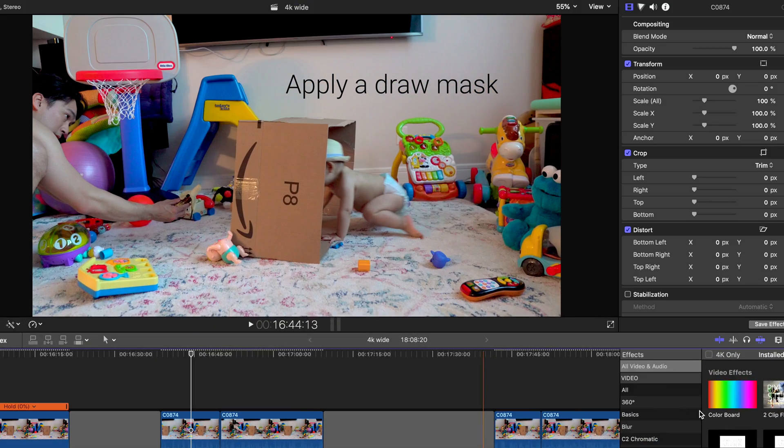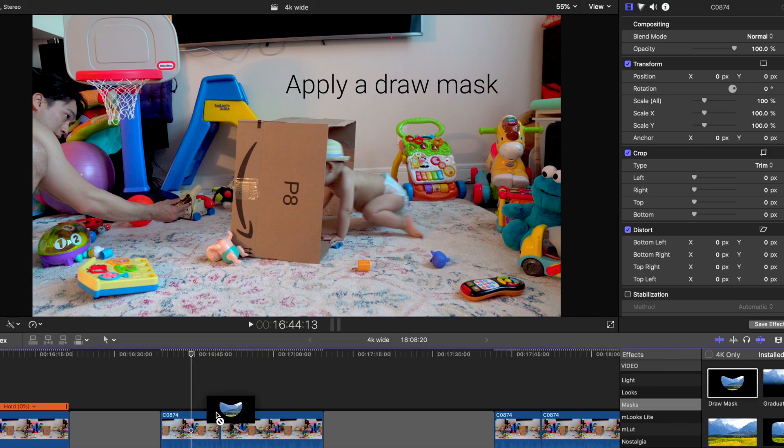If I used a solid pole, all I have to do is a simple layer mask without any keyframing of movements. At least I'll get to show you how much work I needed to do for this effect. Apply a layer mask to the first clip.